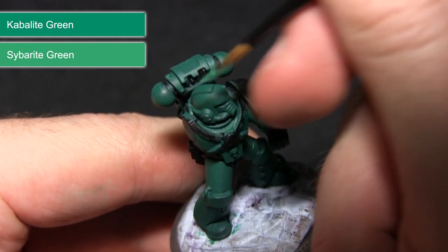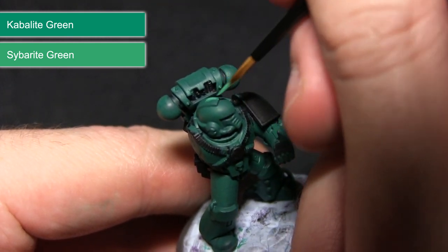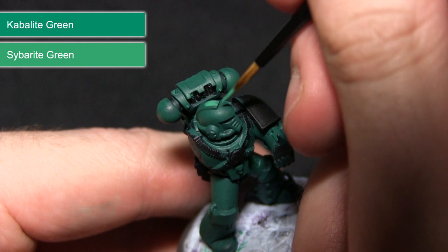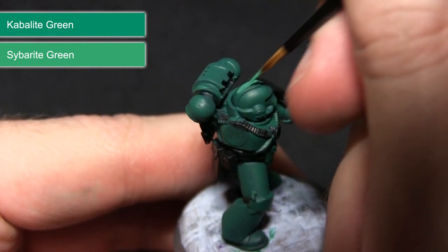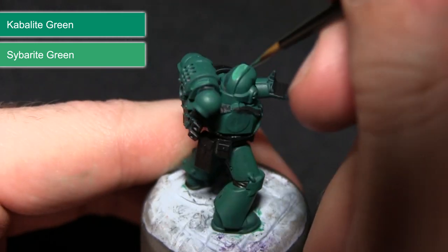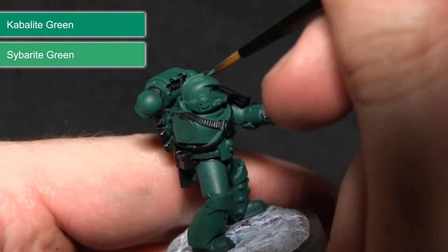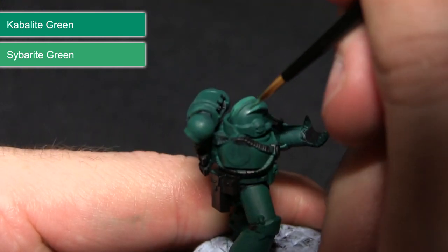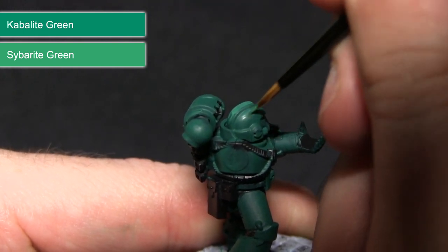I'm going to be focusing on the upper areas which is where the light is going to be hitting. I'm just going to be painting this on — it should be very thin with the Lamium Medium added. As you can see I'm just applying it to the top section, feathering it in a little bit as it gets down to the bottom because that's where the darker recesses are. I'm continuing this method across the entirety of the miniature until we've got some nice shading effects going on.